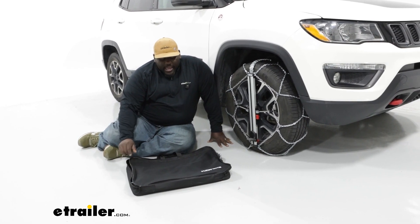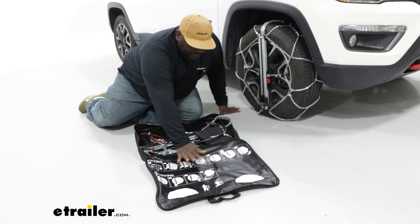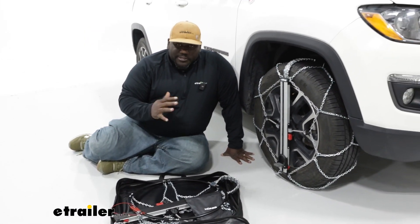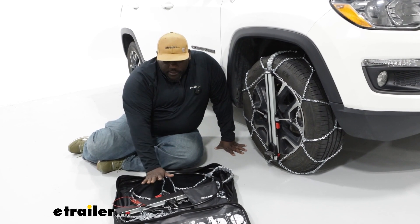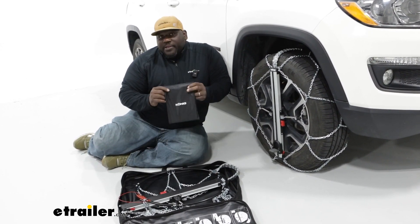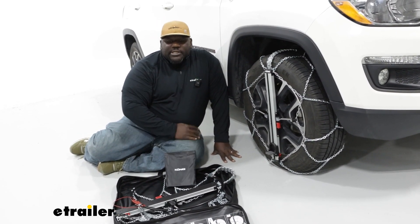Out of all the chains I've looked at today on this vehicle, this bag is one of the better ones. It's water resistant and when you open it up fully, it gives you pictogram instructions on how to install your chains. If you give it a shot and install it beforehand, you'll see it's a super easy installation and you probably wouldn't need to reference that. You can also use this water resistant bag as a mat so you don't have to sit on the ground. There's also a pouch that has rubber bushings to help protect the contact points near your rim from being scratched, as well as an instruction manual.